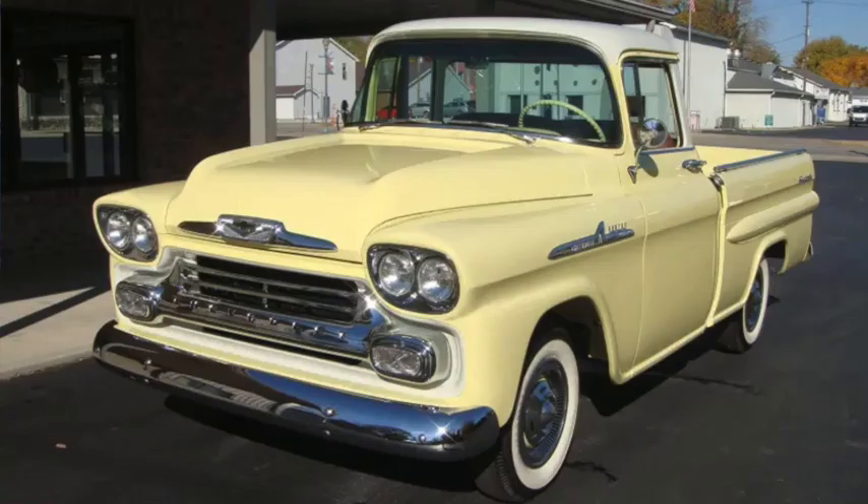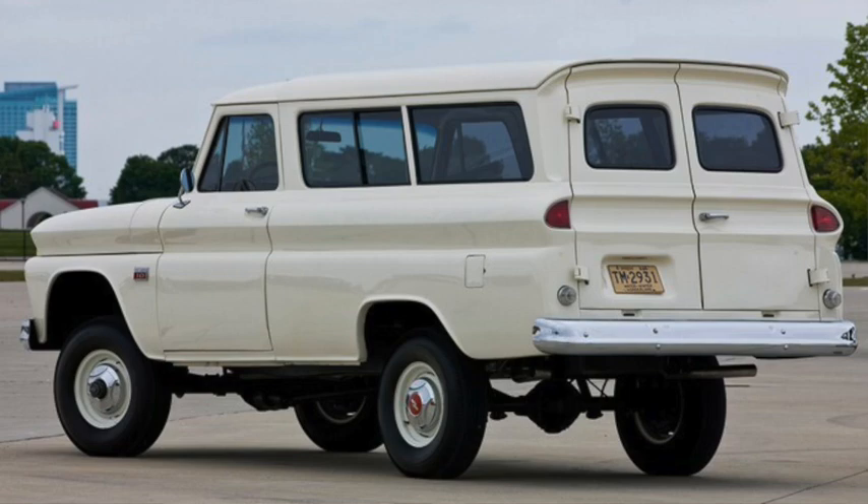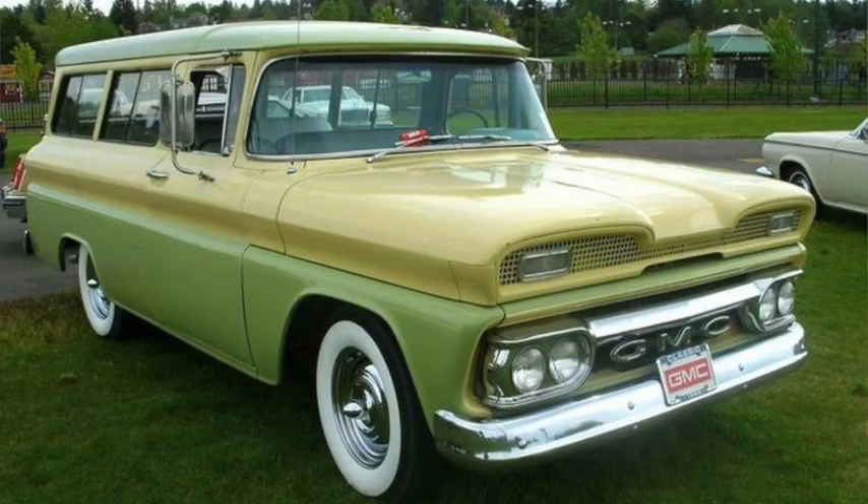The widebed pickups would be renamed Fleet Side and Wide Side for 1958, and the trucks moved to quad headlights. But they would be restyled more fully for 1960, switching to an in-house four-wheel drive system. GMC versions would get a 5 liter 305 cubic inch V6, and wheelbase was up an inch to 115, and overall length was 200 inches.